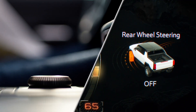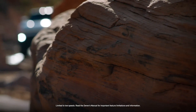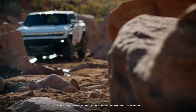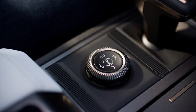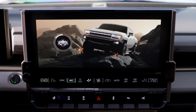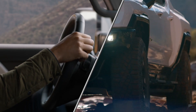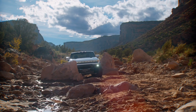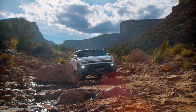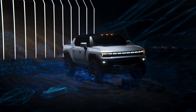Off mode provides traditional steering. To initiate the revolutionary crab walk mode, bring your vehicle to a complete stop and center the steering wheel. Press and hold the four-wheel steer button for four seconds, then release the button. You're now ready to move diagonally.